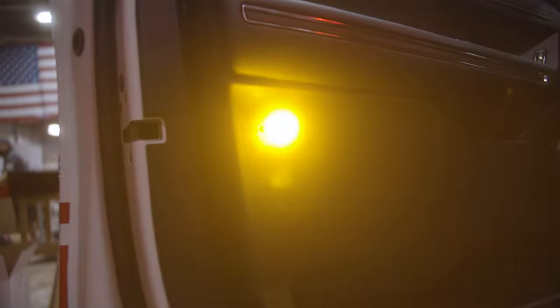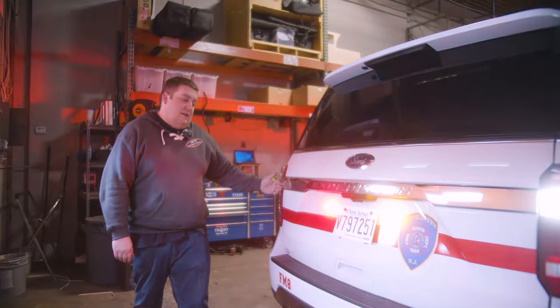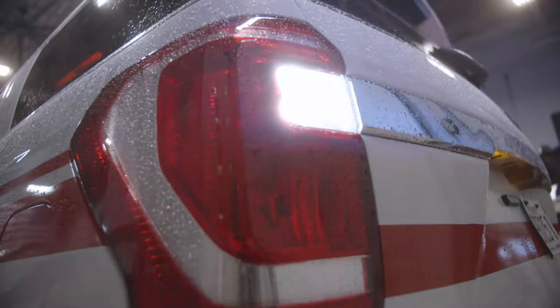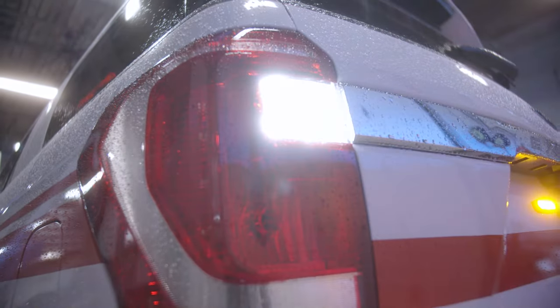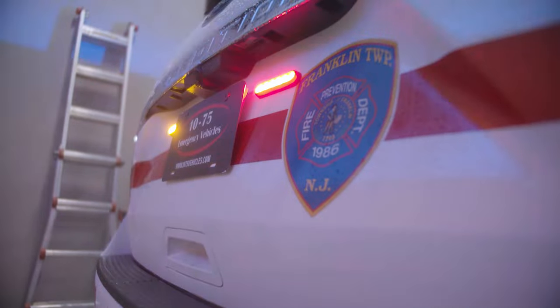Taking a look at the back, we have our reverse light bulb replacement, and we've tied it into Blueprint so we have white flashing, a reverse function, and the scene function on top of that — all without any modification to the tail light, so it remains the factory warranty. We've also got M-Powers on the rear license plate.